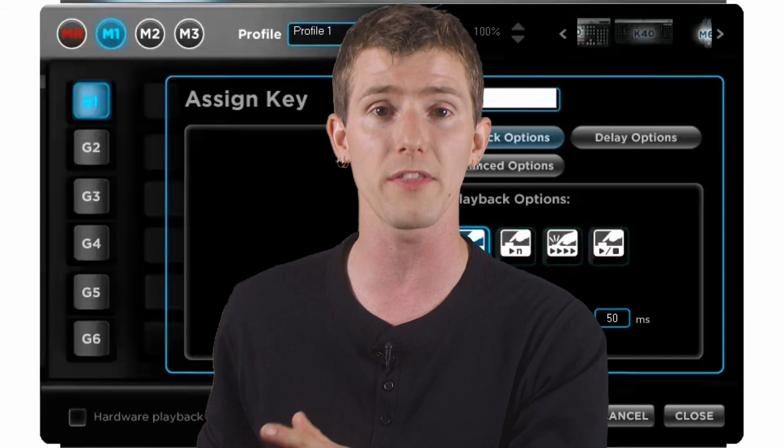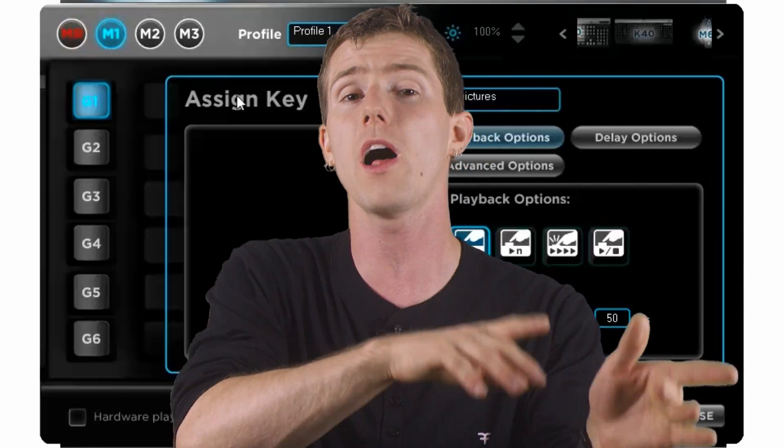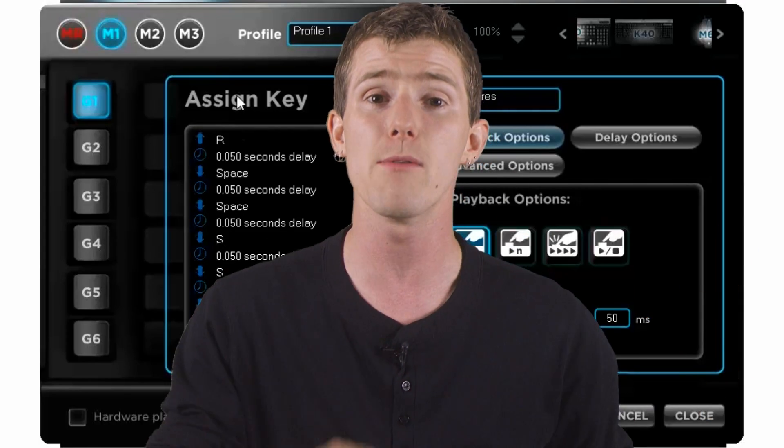So there you have it. If you've got a gaming keyboard or mouse, there's actually a very good chance that using the software included with your computer peripheral will unlock this functionality for you. And once you get the hang of using macros, they're fast and easy to create and very, very useful.